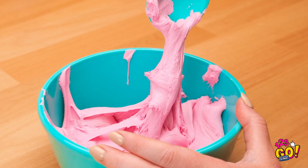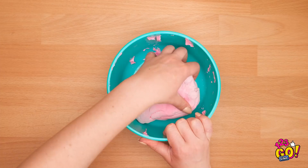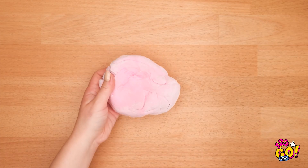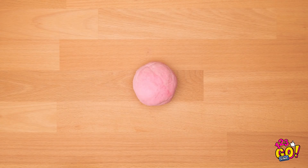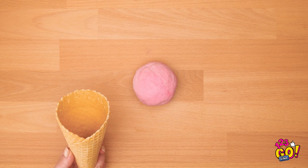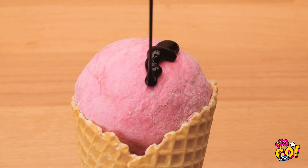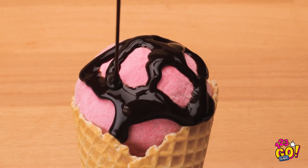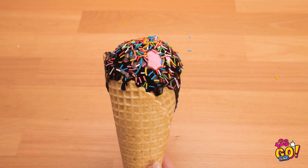Look how gooey they got! Take it out in a clump and roll it as if it's dough! Once it's in a ball like this, you can put it into a cone! Then bring on all the toppings! The more the better! Don't forget the sprinkles! Looks like real ice cream, right?